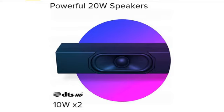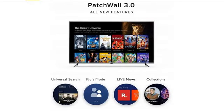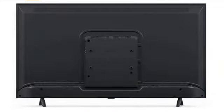You also get Google Assistant support, and you can control this TV using voice commands.